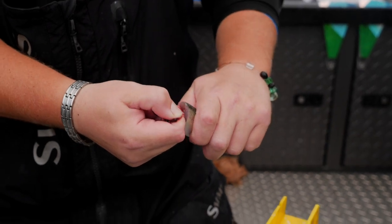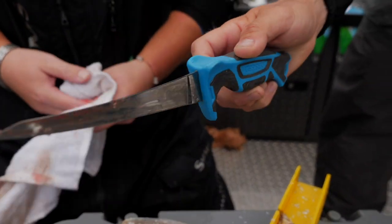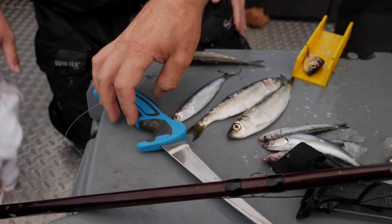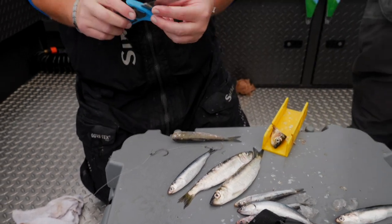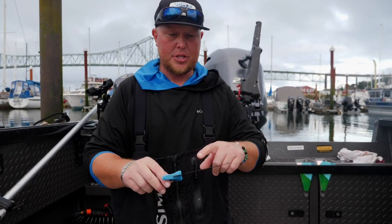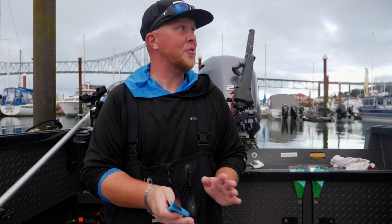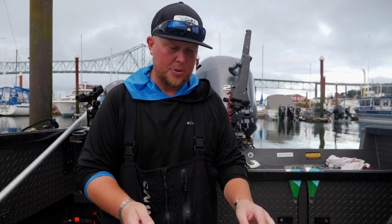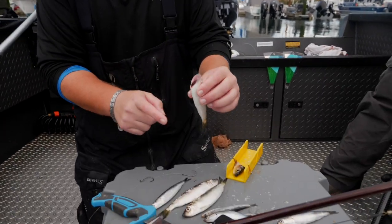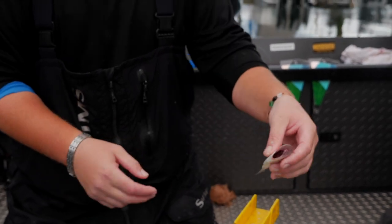Some guys leave the guts in, some pull them out. I just squeeze the belly of the bait and pull the guts out. You want to use a skinny style bait knife or a small fillet knife — if you use a thicker blade you'll start to smash the herring. I love this little six-inch Gerber knife because it's so thin. You want the cleanest slice possible, with the sharpest knife you can use, to get that perfectly smooth beveled edge.